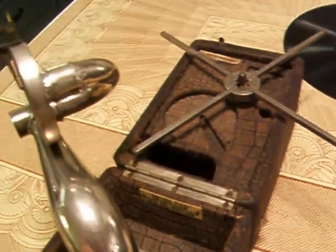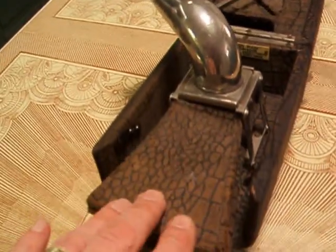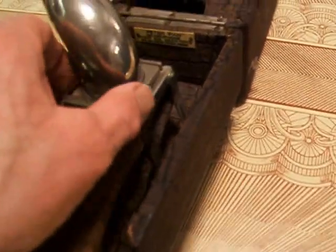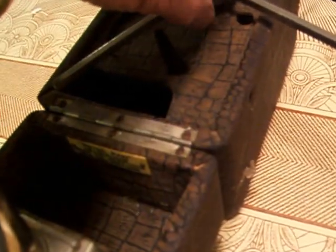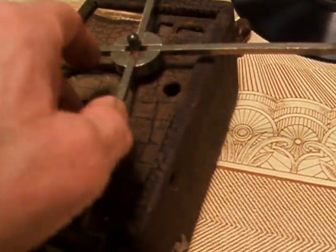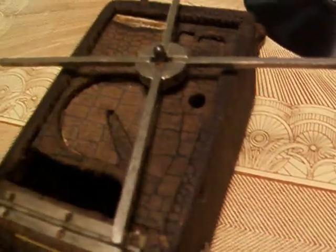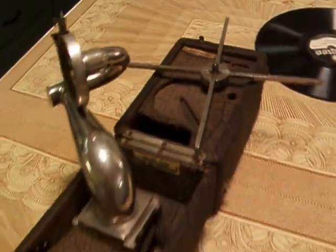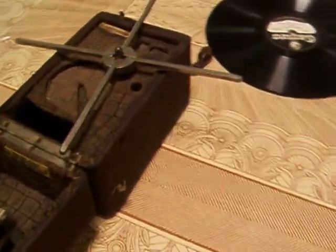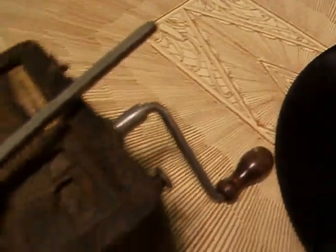Again, as with the Miniphone, this little horn — this little bellows horn — falls down, and everything comes out along with the tone arm and the reproducer. And this little weird contraption here, which is the turntable, all pulls out, goes into these little holes over here, and all folds up into a nice, neat little carrying case. With a handle on the other side, and of course there's the crank over here.